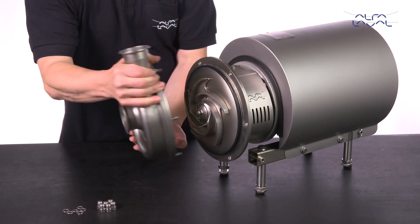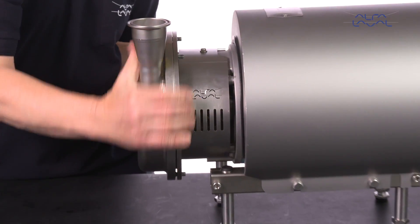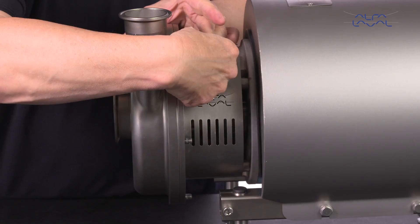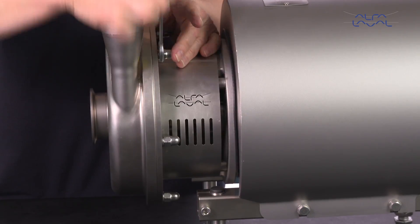Fit the pump casing, washers and cap nuts. Tighten the cap nuts according to the torque values in the instruction manual.